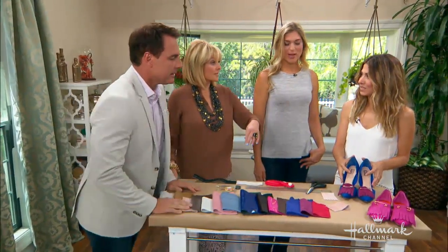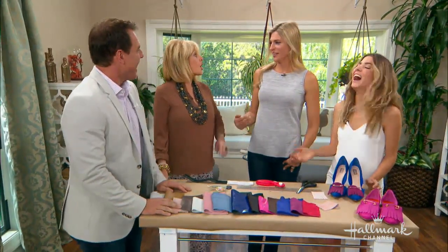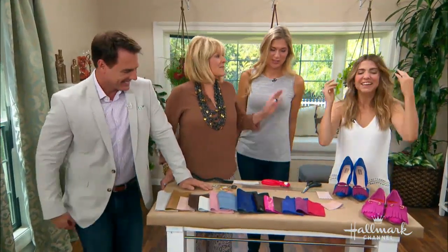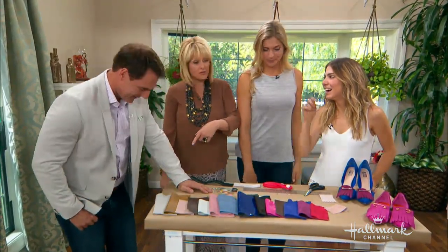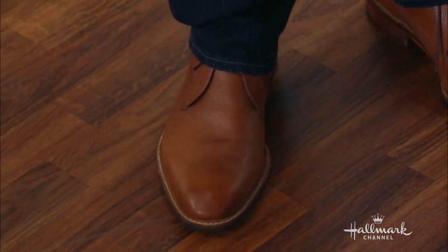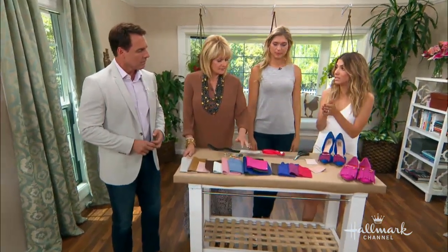I've seen these on men's shoes too. And that's the thing — it kind of is a take on that classic preppy loafer that are done on men's shoes, and now they're being done in heels.